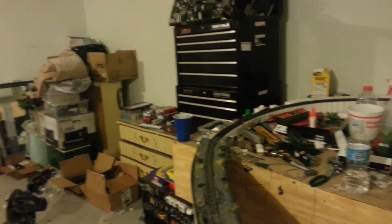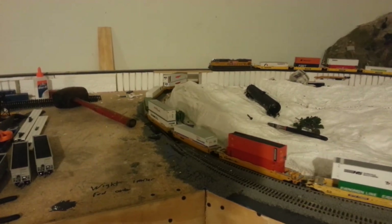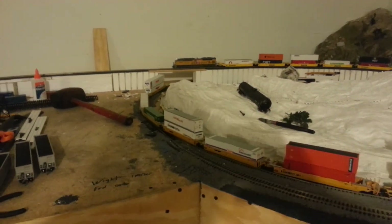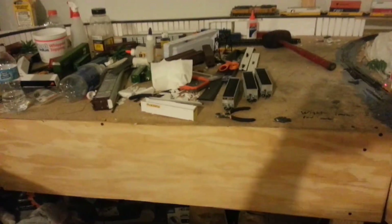That's going to be the next section where all that stuff's at — I think I showed that in another video. So this is Tehachapi Loop in the works, still not quite done yet but it's doing great. Had to extend it over more, moved the bridge — remember it was like right there in the middle.